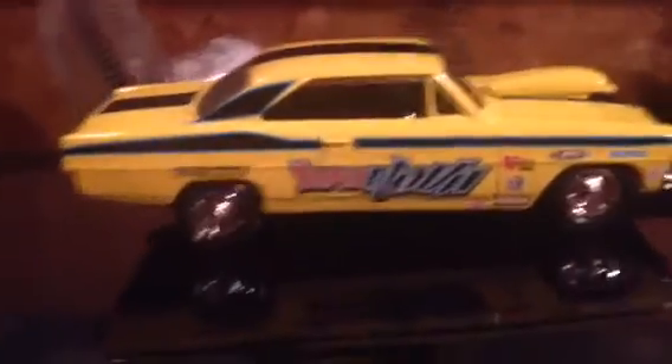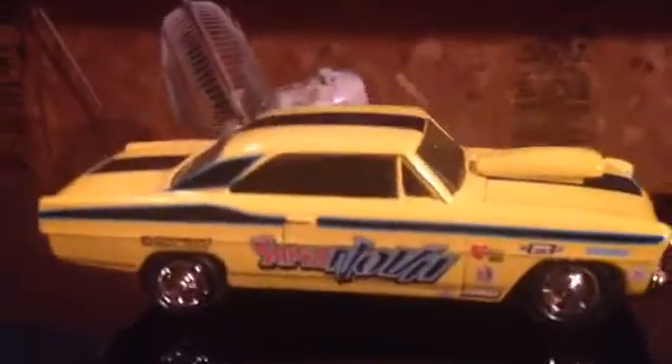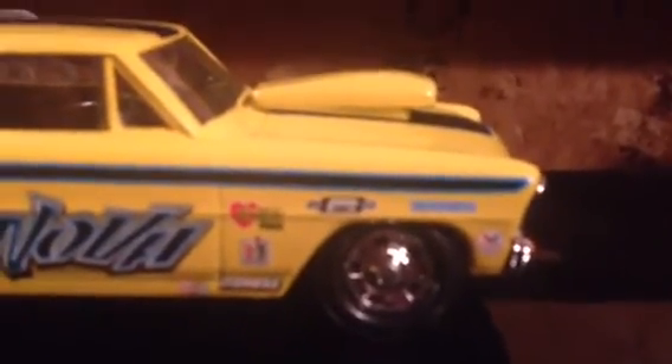The decals for the most part fit — maybe a little short on the back — and I did have to cut around the door handle. But with the usage of Micro Set and Micro Sol, I was able to get all those decals laid on there, even this part here. I mean, it isn't exact, but it's there and it looks really cool.